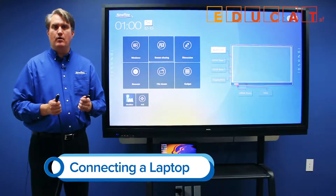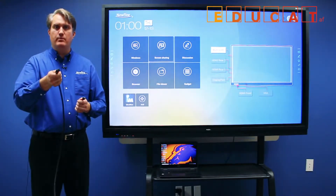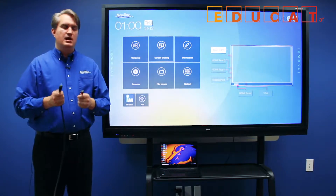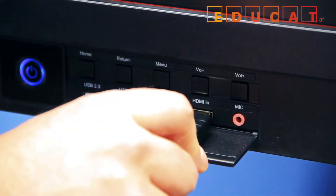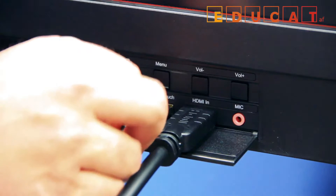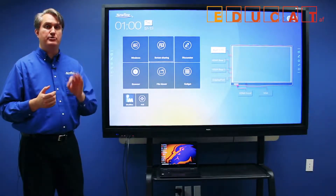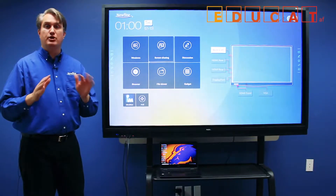To connect a laptop to the RS, you need two cables: HDMI for video and sound, and USB for the touch port. Connect one end of each cable into the appropriate ports on the RS — HDMI and then USB in the touch port. Make sure you plug the USB cable into the proper touch port that matches each HDMI, otherwise touch won't respond.